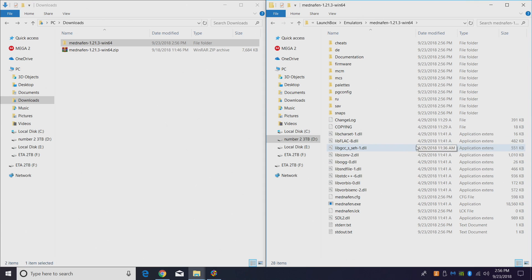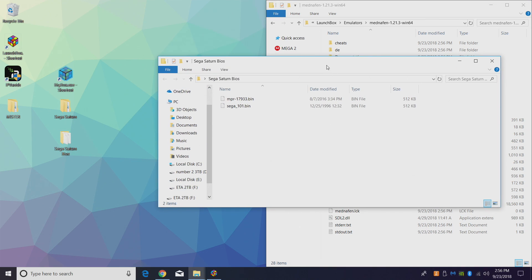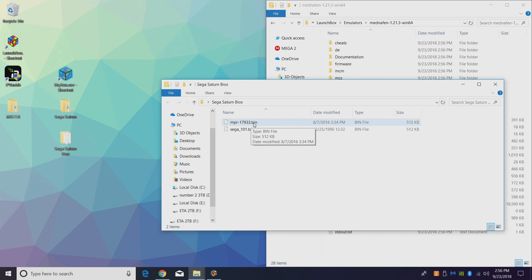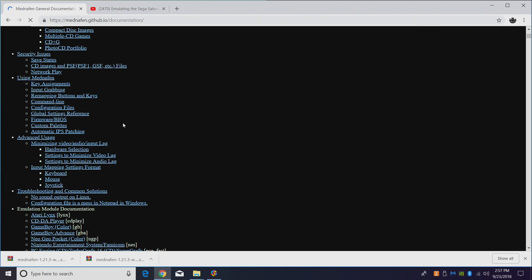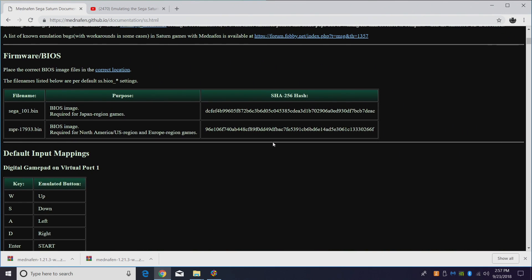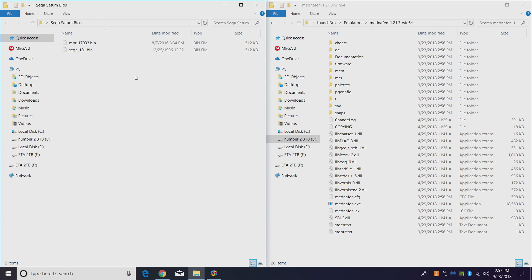When using Manaffin or any Sega Saturn emulation, BIOS files are very important and we need them for Manaffin to work correctly. I can't tell you where to get them, but I can tell you what they are: mpr-17933.bin and sega_101.bin. There are a few more for certain games like King of Fighters 95 and Ultraman, but these will get you up and running with a ton of different Sega Saturn games. If you need the checksum for those BIOS files, go to the Manaffin website documentation, scroll down to Sega Saturn, and it will tell you the checksums right there so you can verify them.